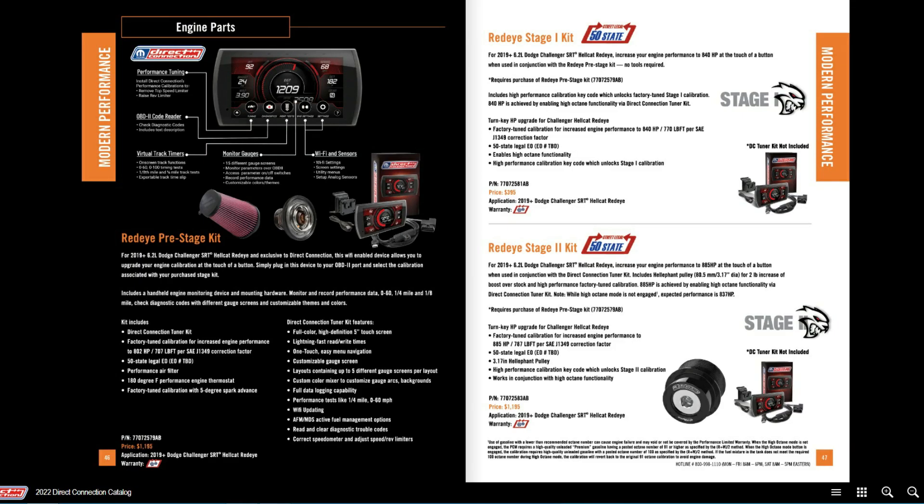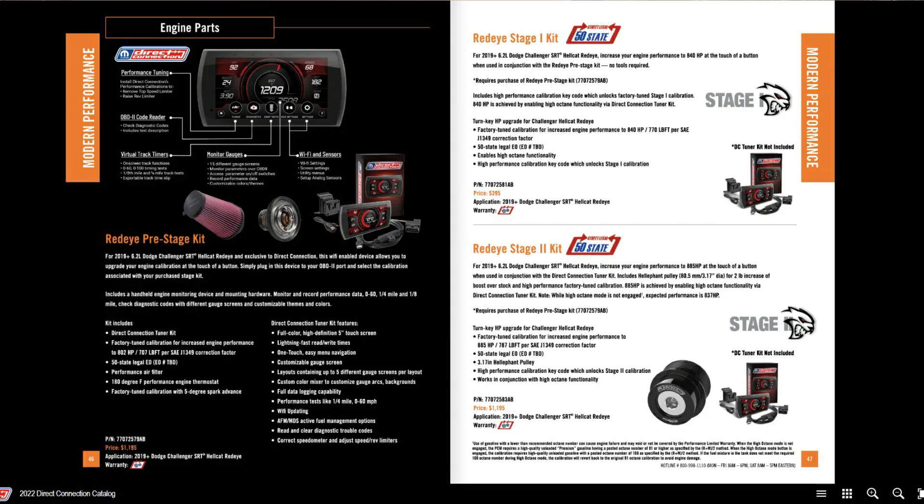If you jump up to Stage 1 we start getting a different story. We're jumping up to 840 horsepower — basically like the Demon, which made more power on race gas when set up with the right PCM. Here you're tuning your PCM, and it does say it's 50-state legal, but it enables your high octane functionality. If you want to run race gas you're going to make more power, and Stage 1 at about $400 will enable you to do that.